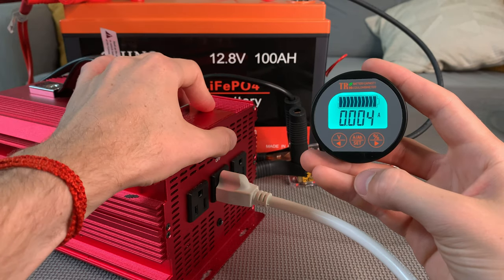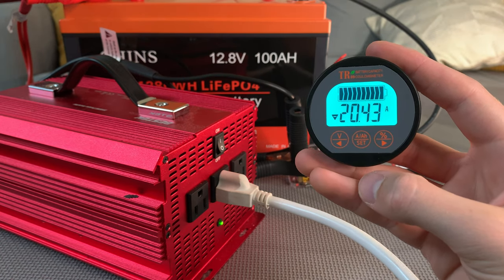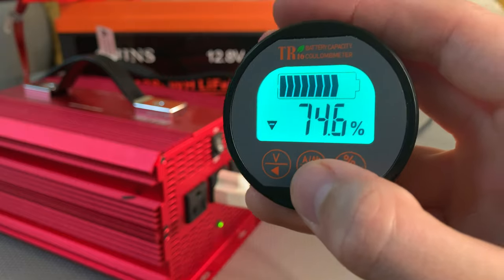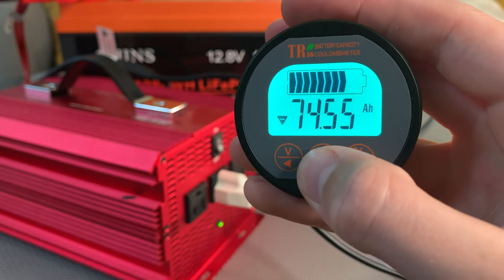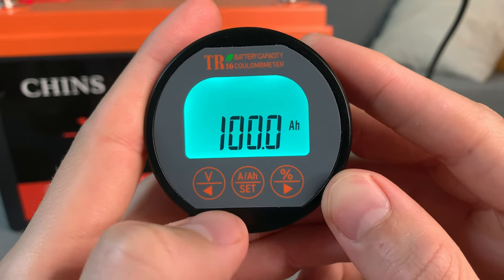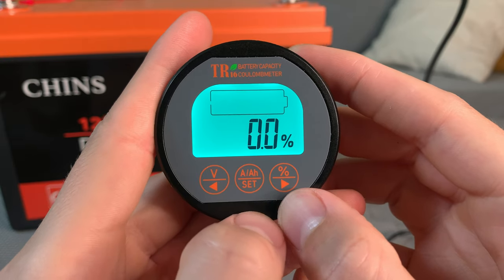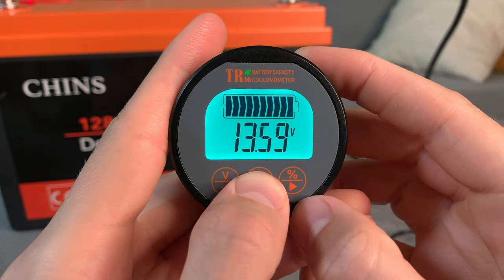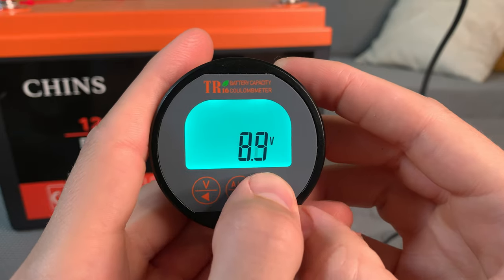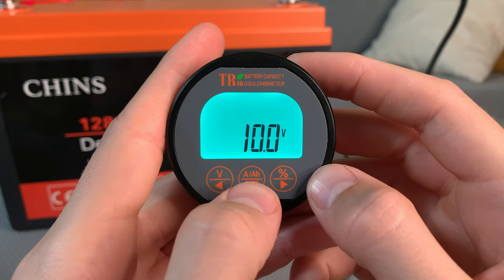First, I connected the Ailey monitor to a 12 volt, 100 amp hour lithium iron phosphate battery, and then discharged the battery at a rate of 20 amps while monitoring the Ailey's performance. You can see the battery's state of charge as a percentage, charging or discharging current, the remaining capacity in amp hours, and the battery voltage. As far as settings go, you can set the battery's amp hour capacity, which goes up to 999 amp hours. You can reset the state of charge to zero or 100%, and set a zero capacity voltage set point — the voltage at which the battery capacity resets to zero. I set it to 10 volts, which is around 0% on a 12 volt lithium iron phosphate battery.